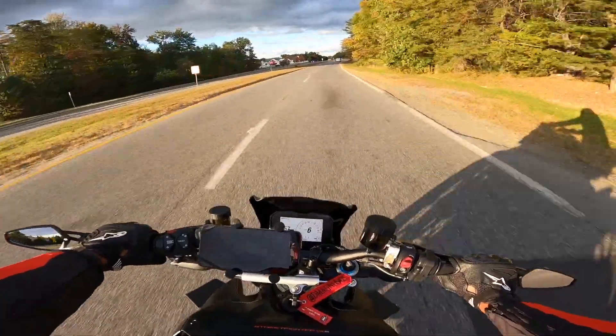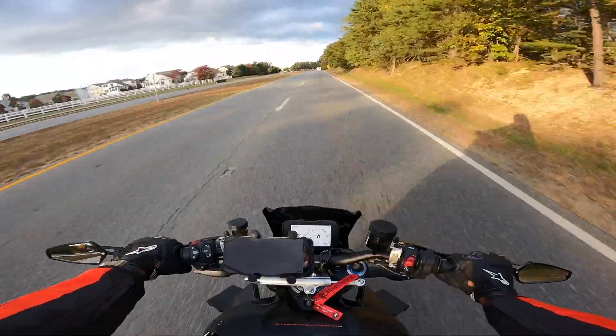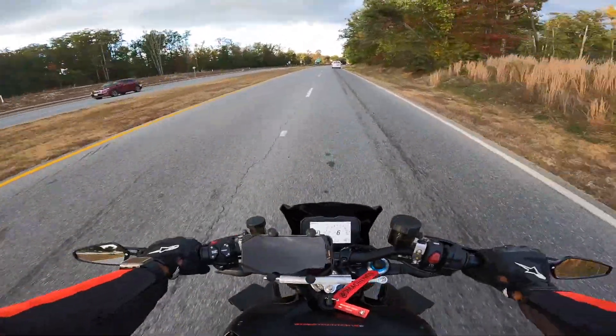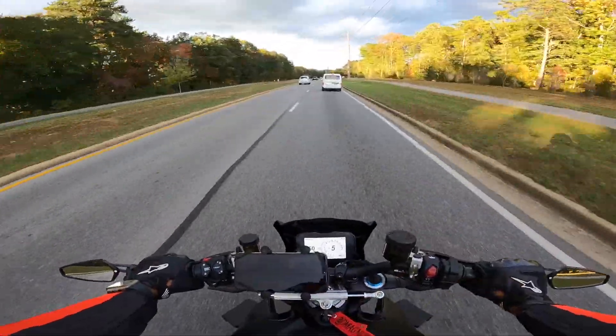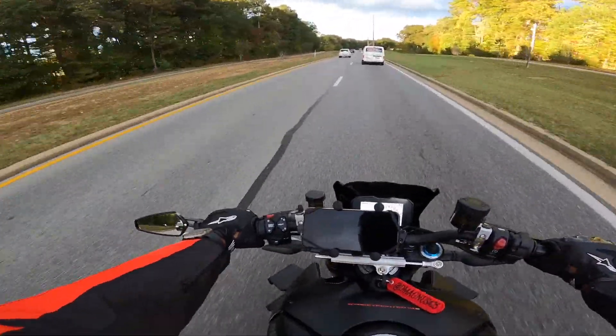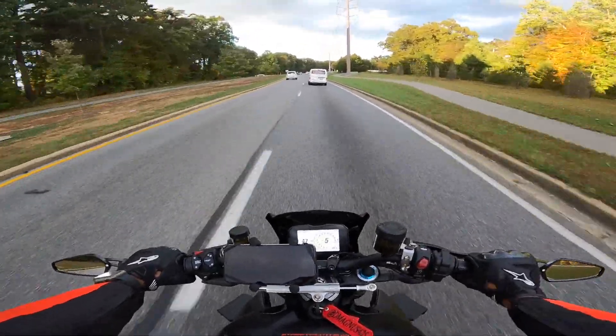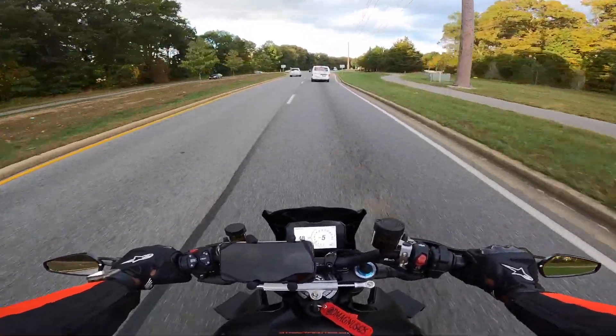As far as functionality, it is functional — it does get some of the wind off my chest. It scores some points in the style department too. You can probably find a larger one out there, but as far as the way it looks on the bike, it looks stock. I'm cool with it.